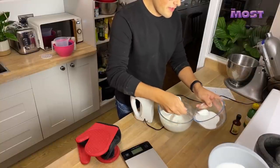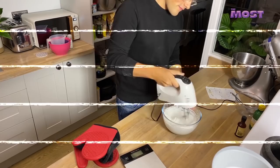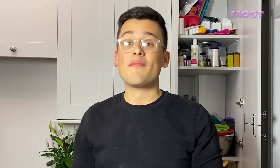It's getting stiffer. We're going to add the sugar quite slowly, just a couple of spoonfuls at a time, and whisk well in between. And there you have it — you have meringue. A good technique to test it's done is to turn it upside down over your head. It's fine. Meringue done.